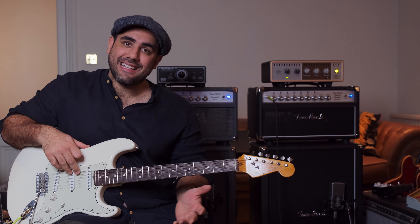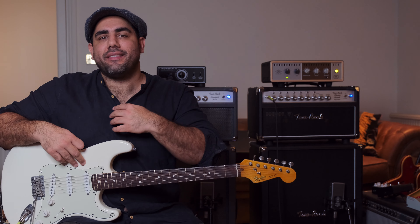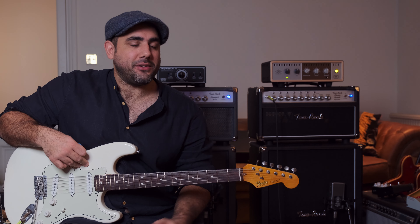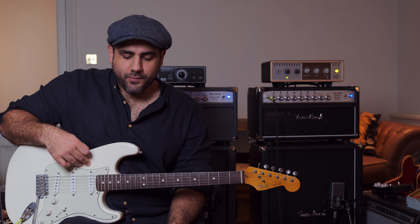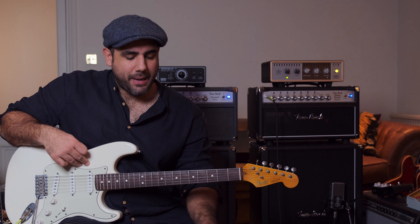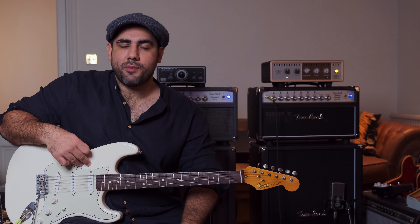Hi guys, James here. Thank you for coming to watch. Today is the next episode in the Finding My Tone series and I thought we might discuss using no pedals. So far we've talked about always-on pedals, we've talked about creating a sort of ambient sound, and ironically I've actually put together a pedal board now for the first time in a long time — and that's something I want to show you.